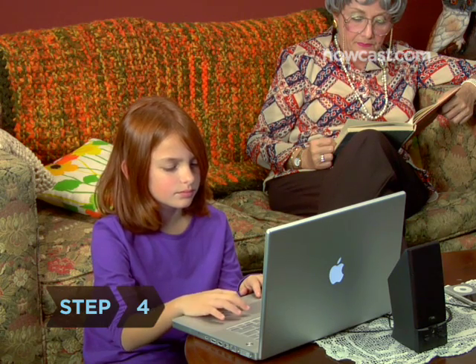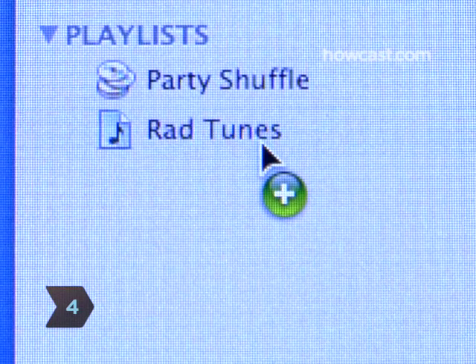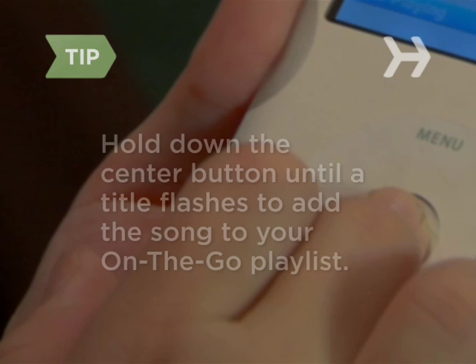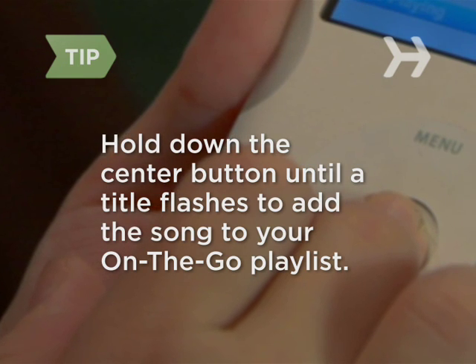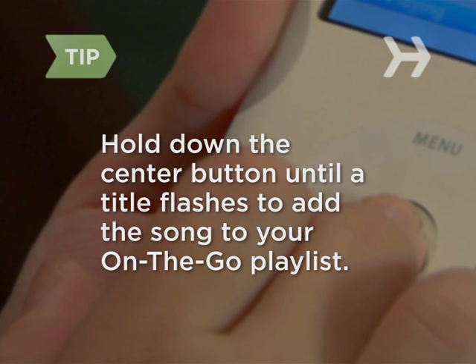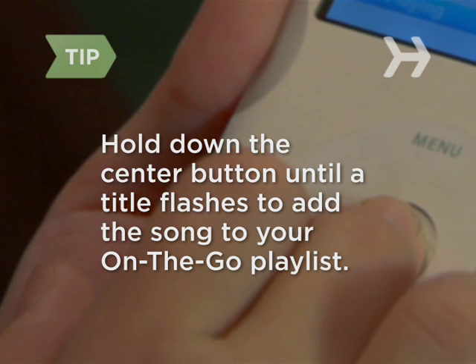Step 4: Create playlists in iTunes. That way, you won't waste precious battery power manually selecting the songs you like. You can also create a playlist on the fly right on your iPod — choose the song title and hold down the center button until the title flashes. It's just been added to your on-the-go playlist.